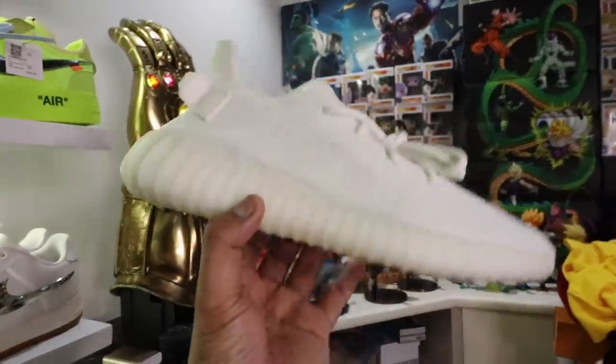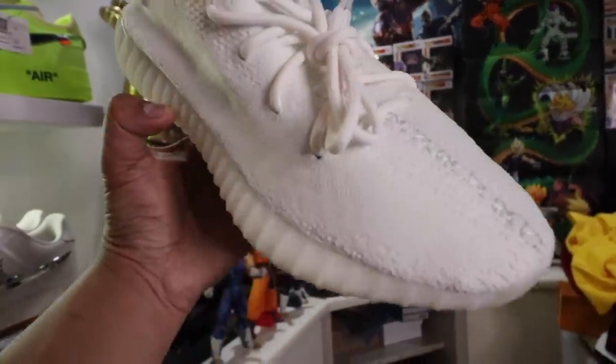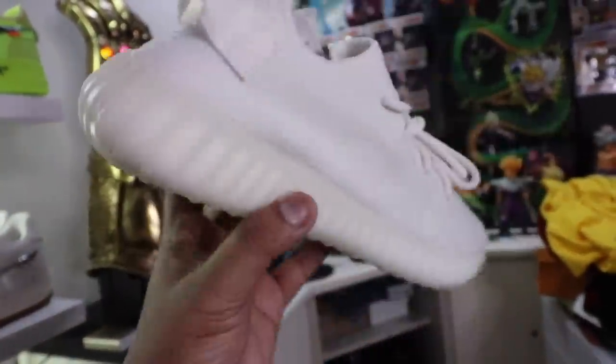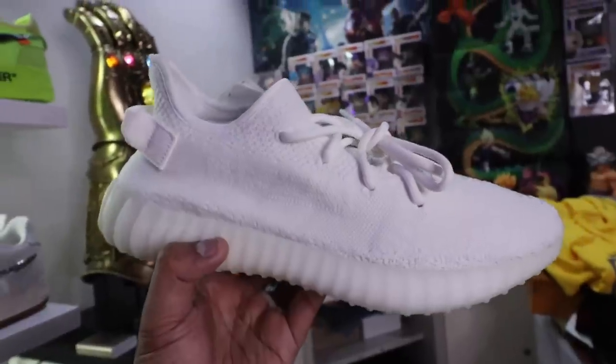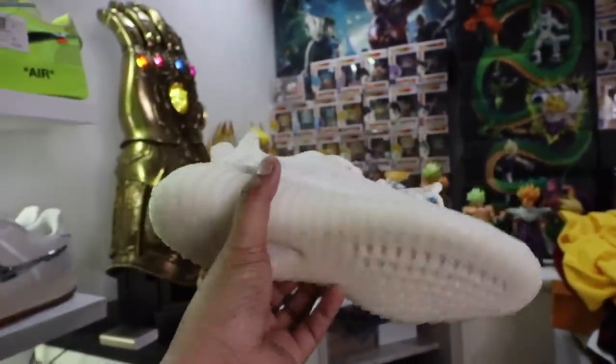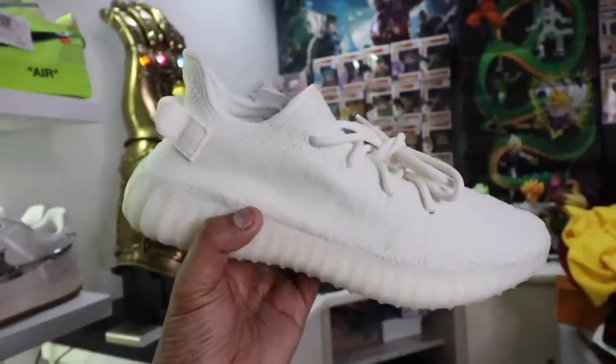If you guys haven't subscribed to the channel yet, please make sure that you do so because we regularly do giveaways on this channel. In fact, we just announced the winner of the raffle for the Yeezy 350 Boost V2 Creams. The link to that video can be found down below in the description box as well as in the comments section.